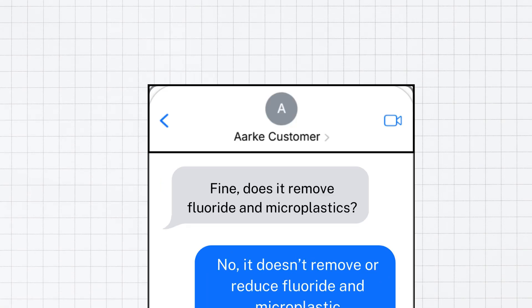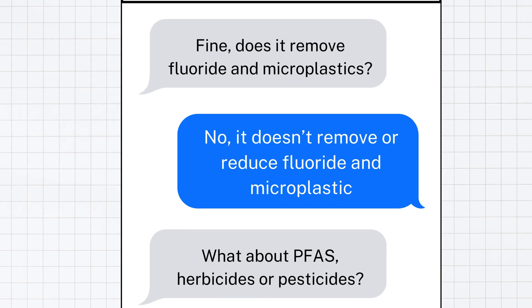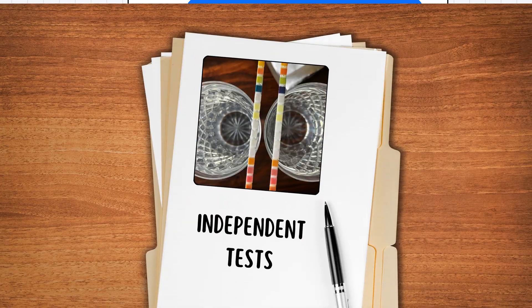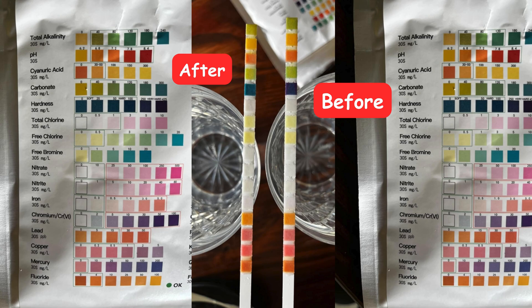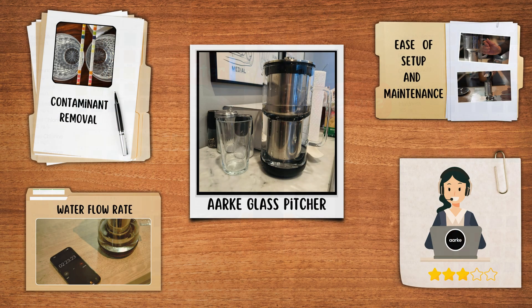Additionally, it does not claim to remove fluoride, PFAS, pesticides, or herbicides. While independent tests confirm its ability to remove hardness, there is no difference in terms of other contaminants.